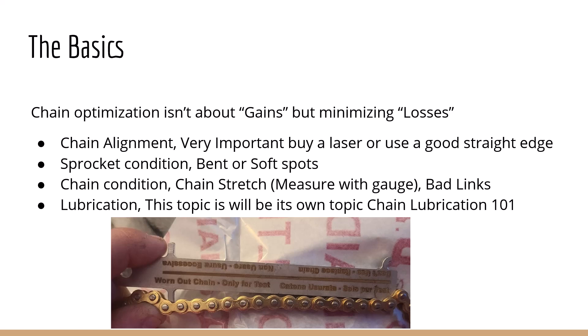Sprocket condition — bent or soft spots. Bent is something we see quite often: you go off the track, catch a rock, bend the sprocket. Don't keep running that sprocket; it's going to cost you a lot of power. Soft spots are a little different — sometimes you'll get manufacturing defects in the teeth, just one or two teeth that are really dug in and cause a lot of loss. This is usually caused by a chain that's too tight, with too much tension, so when it gets loaded it ends up binding the rear sprocket and causing a depression.